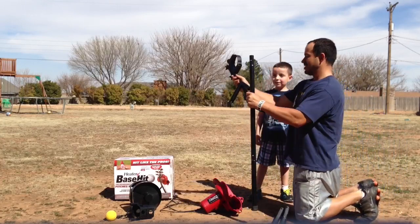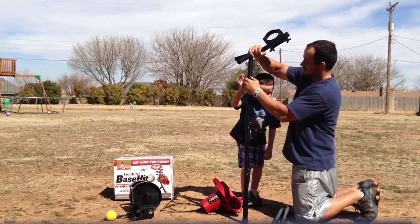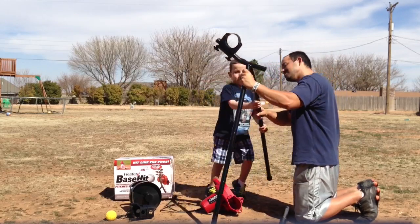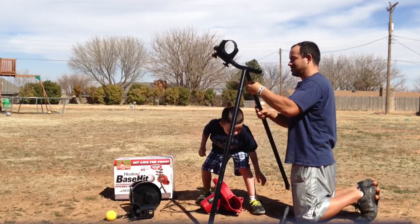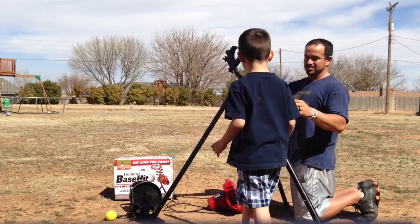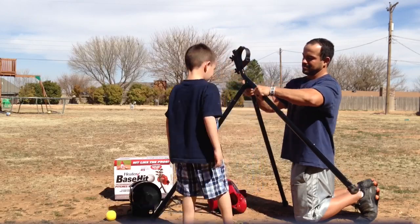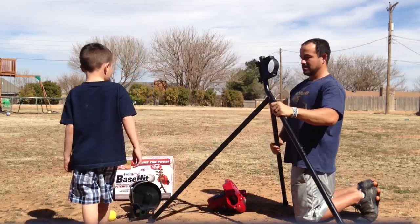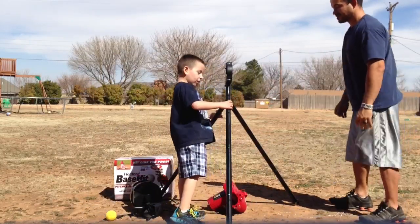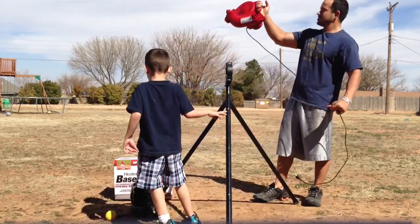Now we're going to use this tripod. We're going to put that one right there so it'll stand, and that one right there — put it in the hole. And the last one, you know where it goes, it goes right here. Now that's together. There are these little metal dots where the holes are, so make sure those are in there.